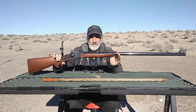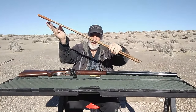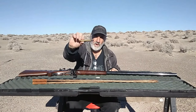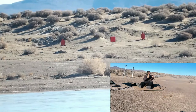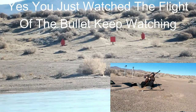Today I'll be shooting my Sharps rifle for the very first time using shooting sticks at 500 yards. It's chambered in .45-120 and I'm shooting a 500 grain bullet. That one got away from me, but it's a little high.